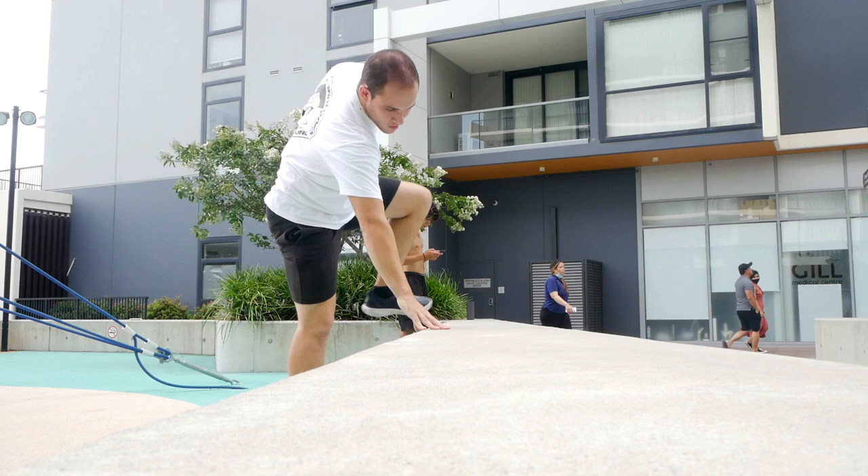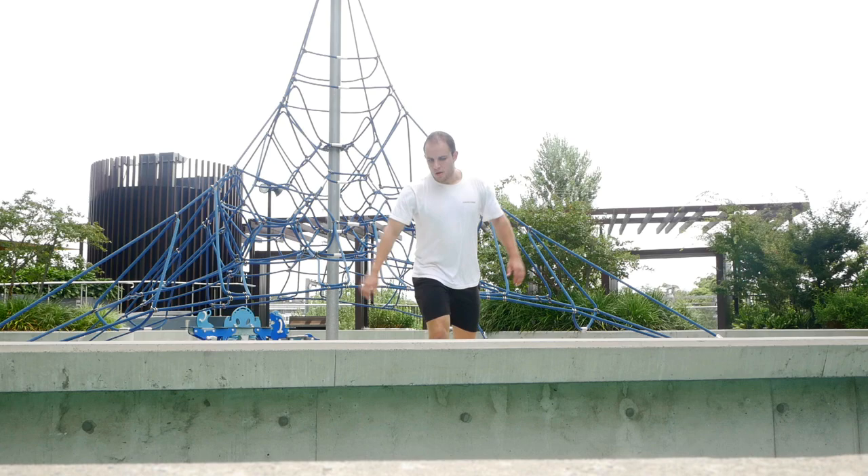Wait, no — wrong side again. Right hand, this one. Alright, let's try this thing.